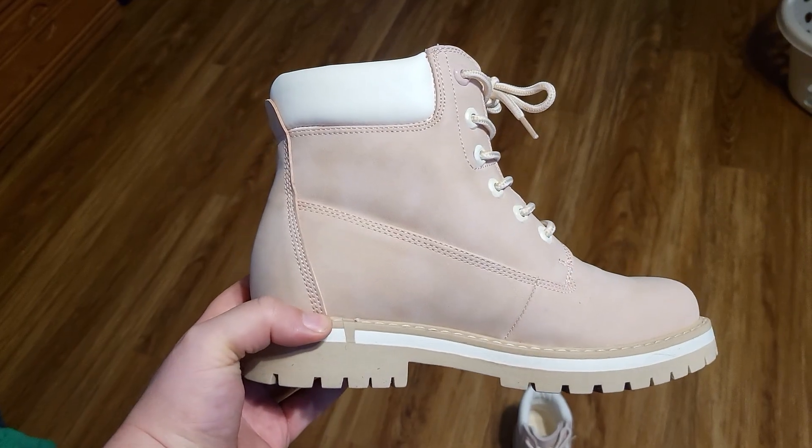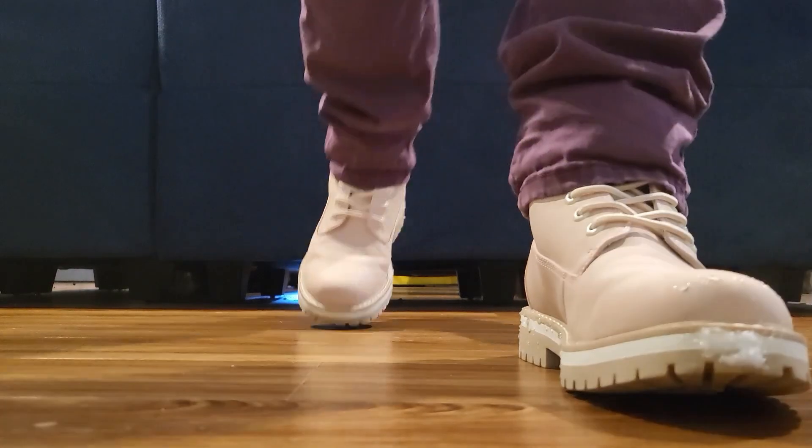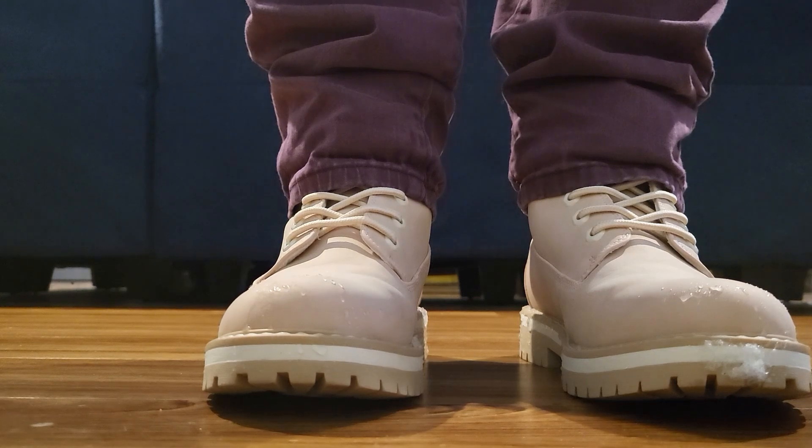If you're needing some winter boots that are a little bit cuter and more stylish than your standard boots, and if you're already used to wearing boots, give these a try — you might like them. If you'd like to purchase them, there's a link in the description. We get a small commission and it would really help us out.